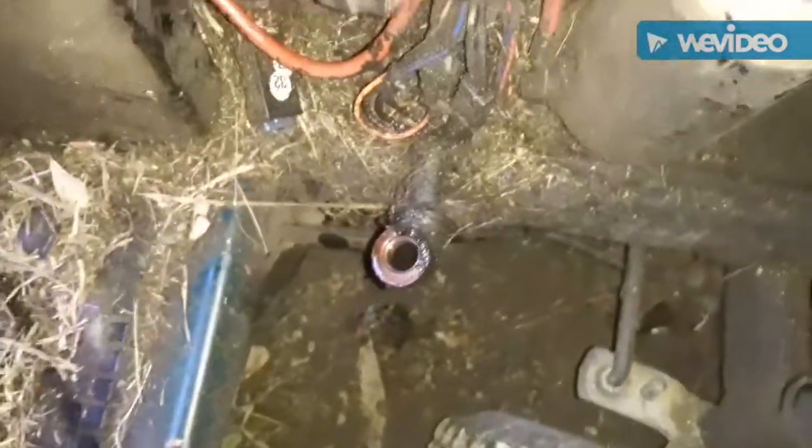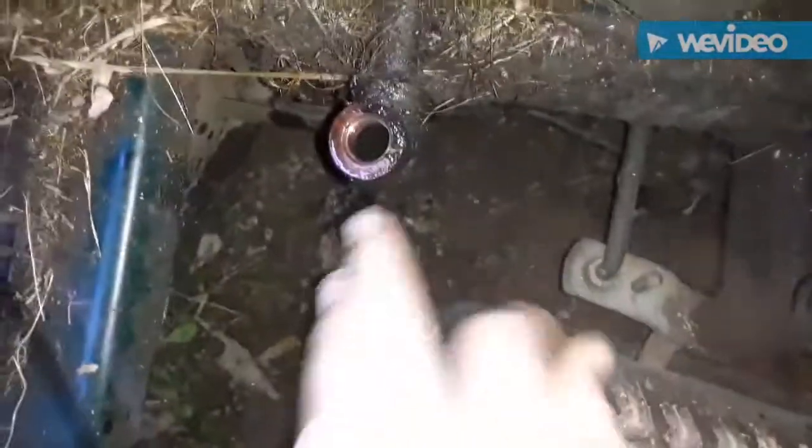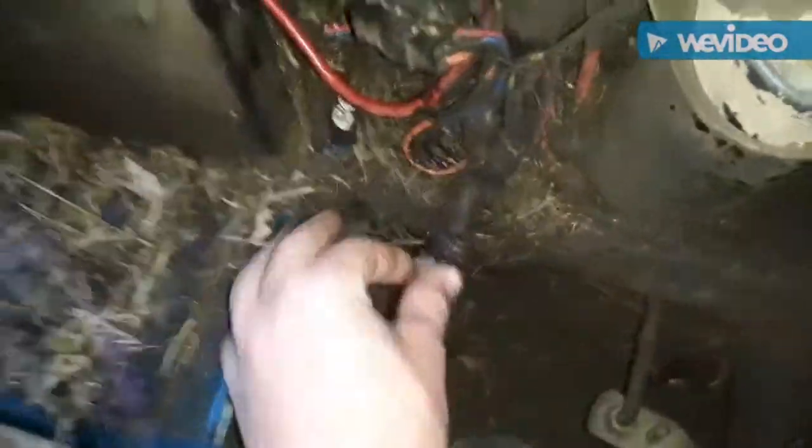When you finish draining your oil, turn your drain pipe back to facing up and put your oil plug back on. Once you've got your plug back on, you want to get it snug and tight.